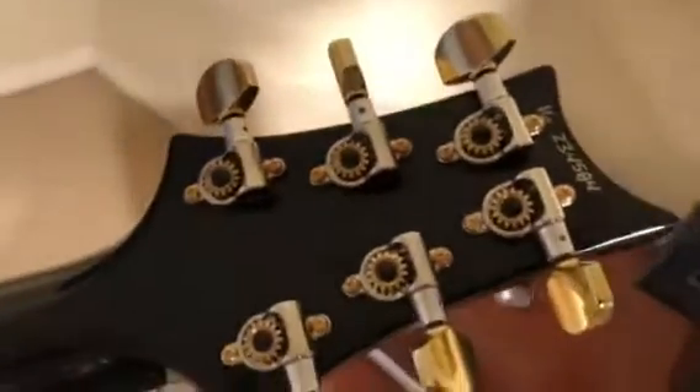I also want to mention that Paul Reed Smith came into our booth at the Dallas guitar show and was nice enough to spend a few minutes, hug my wife, and sign the back of all of our guitars — so this one got signed as well.